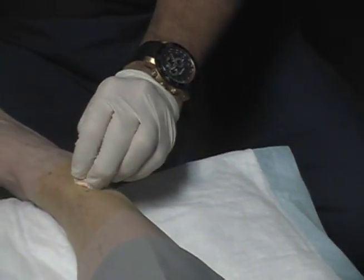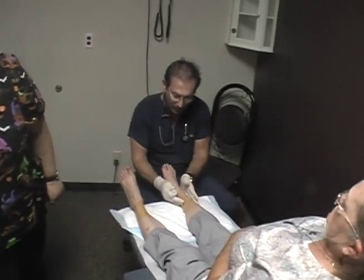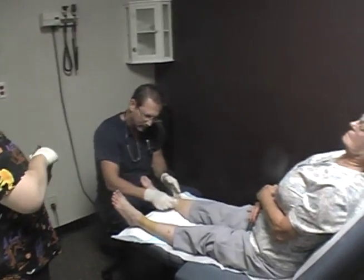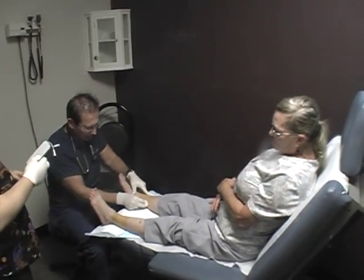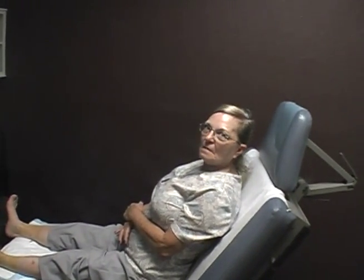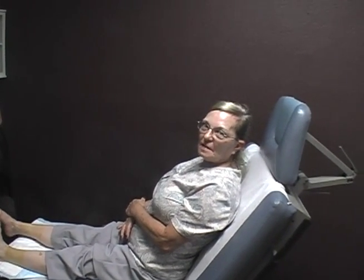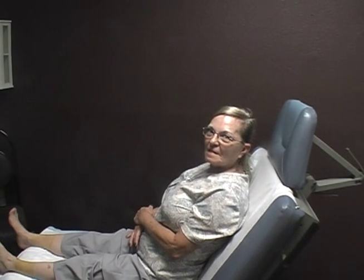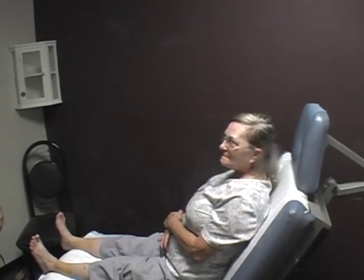That is the procedure for doing nerve infiltrations for distal, or what we call stocking neuropathy. How are you feeling? Fine. Would you like to tell the camera how much improvement you've had? About 100%. When I first came in here I couldn't feel anything when I walked. Now my feet itch on the bottom, my calves itch — it's like I'm a new person. So she's without pain now.